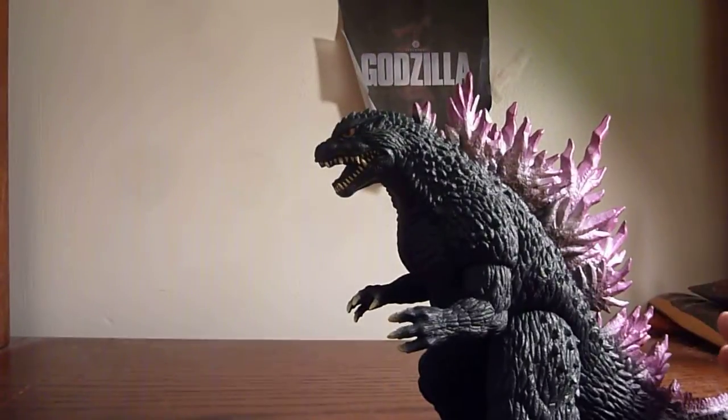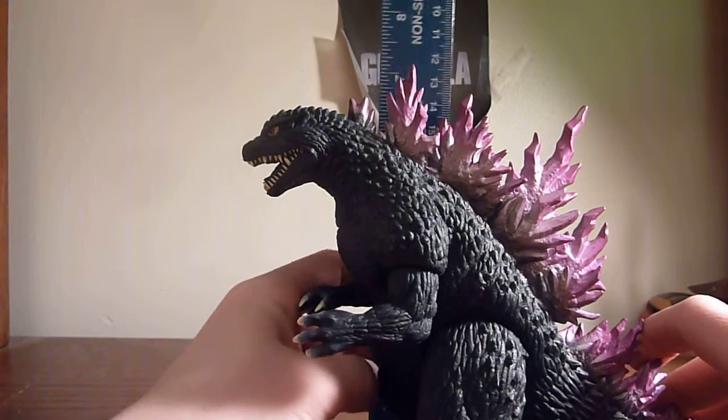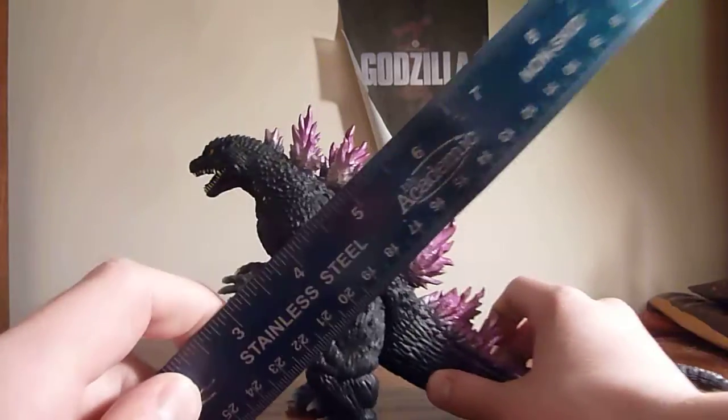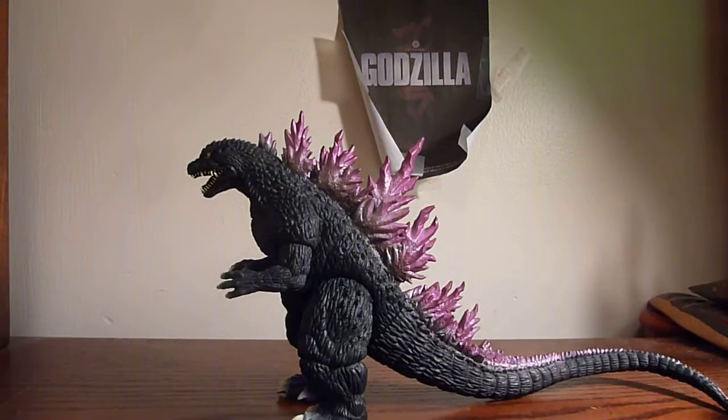In terms of height, this guy at his head stands basically 6 inches, and at the top of his last spike he's closer to 7. Length-wise, he's just about 12 inches exactly.